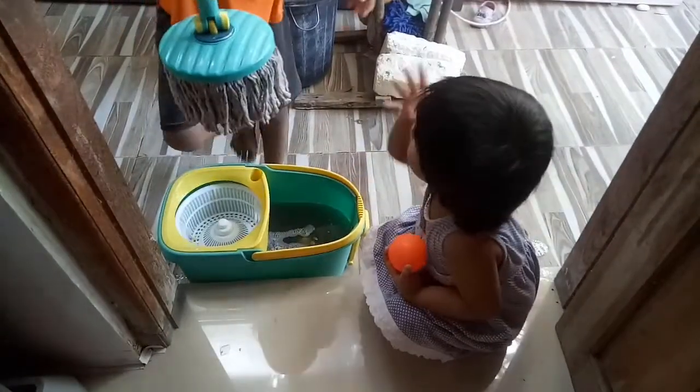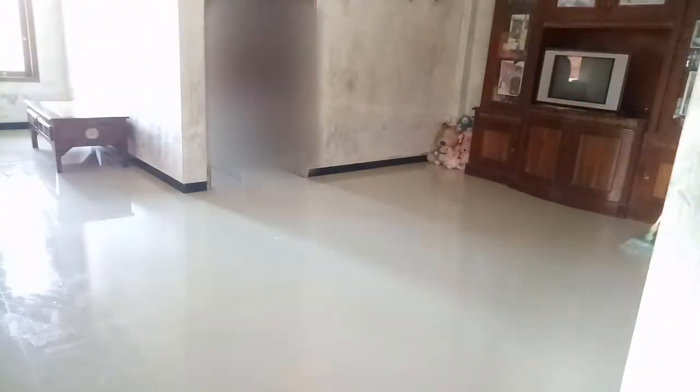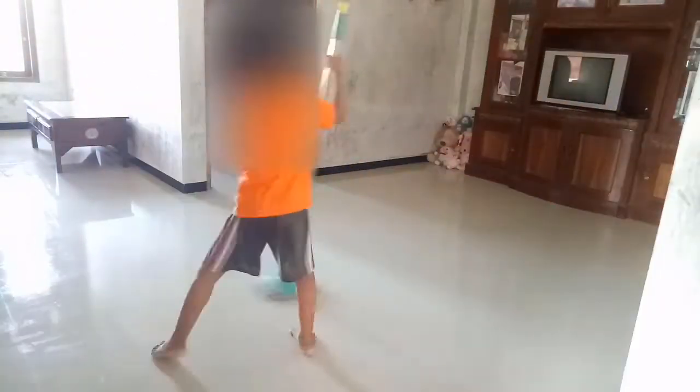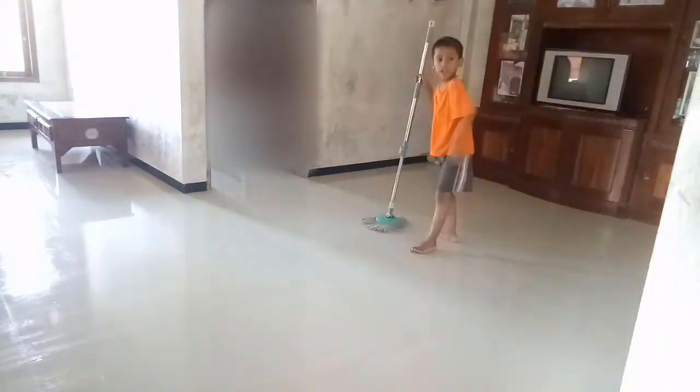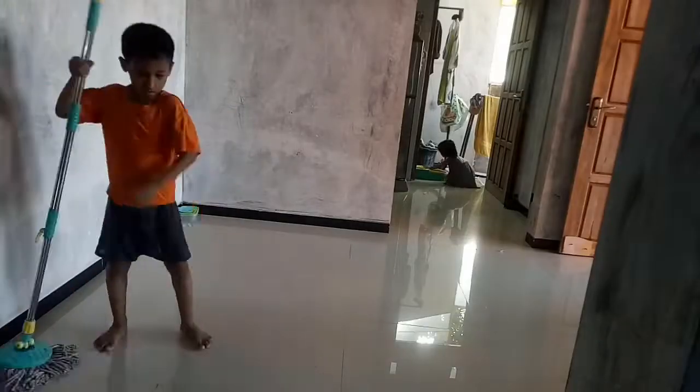Abang Sodek dan adik Via seneng banget kalau ngepelnya pakai kayak gini, karena sekalian bisa main-main katanya. Nah ini abang Sodek lagi ngepel, sedangkan aku lagi persiapan ngebersihin area kamar. Dan maaf itu di-blur karena memang bener-bener kocar-kacir banget di kamar.